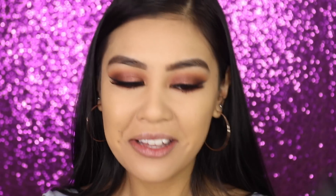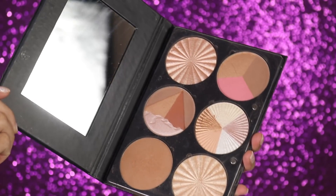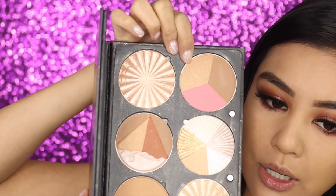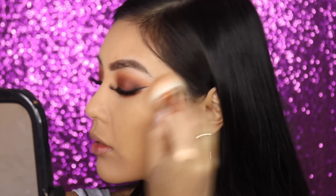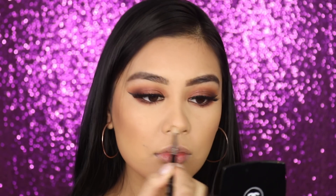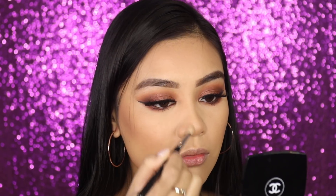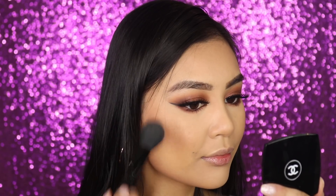Next up is the Ofra Pro Palette called the On The Glow palette — it has highlighters and bronzers in it. First I'm going into the California Dream section, which has a shimmery shade, a matte bronzer, and a blush. I'm just going to use the dark bronzy shade. I'm also going to contour my nose with that same shade.